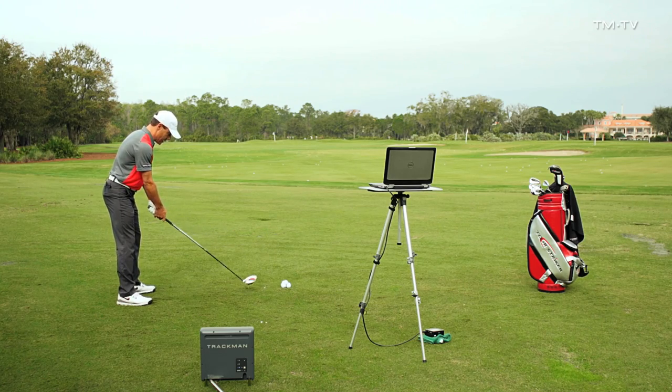The folks that come to see me that are struggling with the driver, or certainly struggling with distance anyway, they always have a common theme — they hit down on their driver too much.